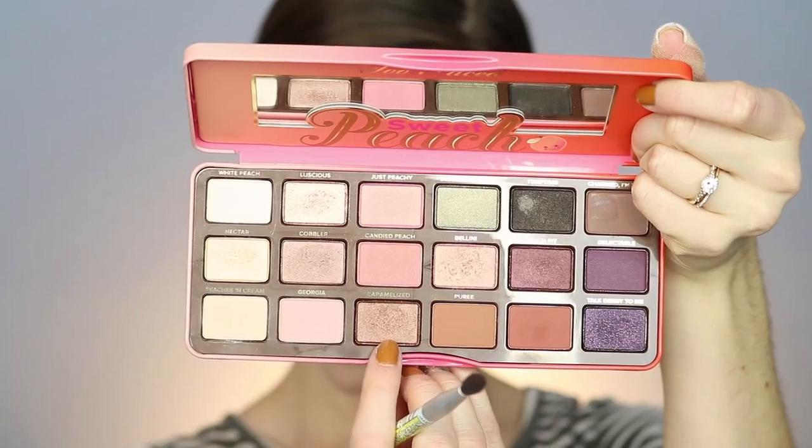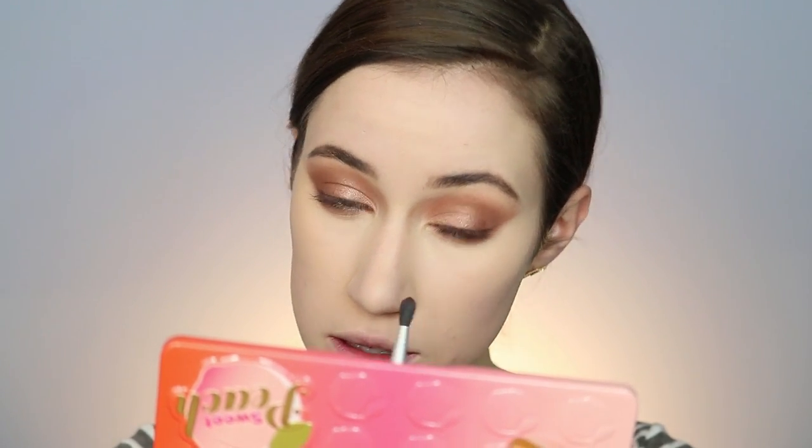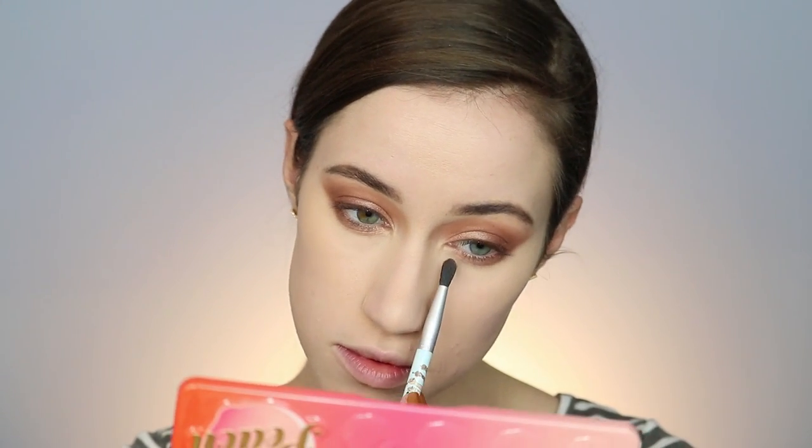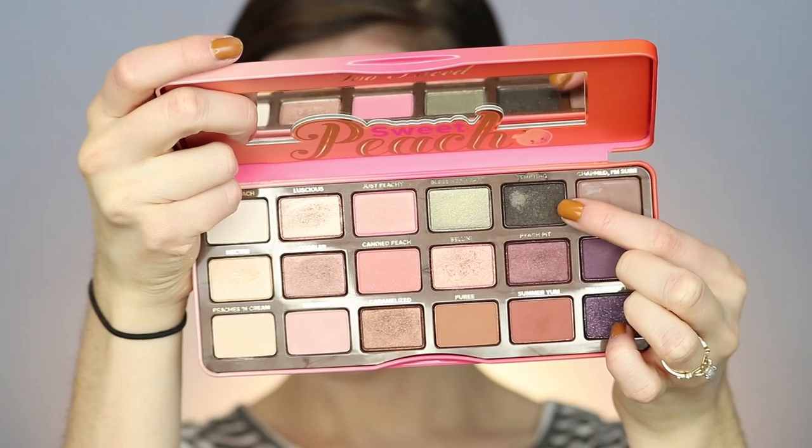Going back to the eyes, I'm going back into Puree underneath the lower lash line and really smoking that out. Don't be too afraid of it looking like a raccoon right now — once you add mascara, especially on the bottom lashes, it will look just fine. Then I'm going in with Cobbler, then Caramelized focusing on the outer third of the eye, just like we did on the upper lid, and then Luscious in the inner third.